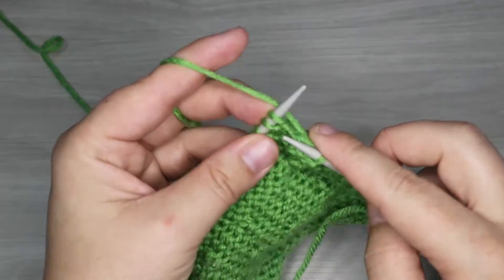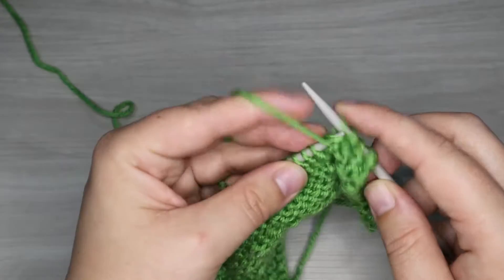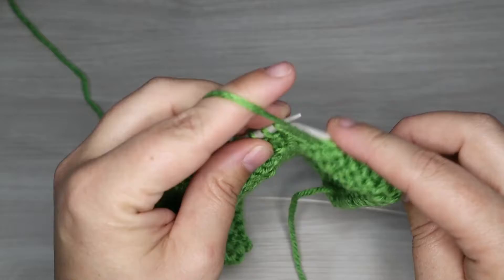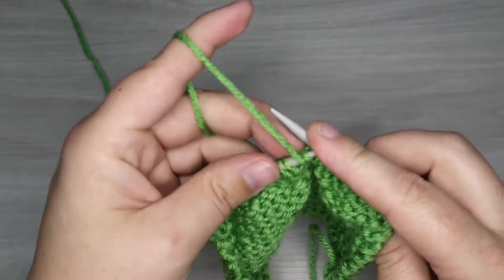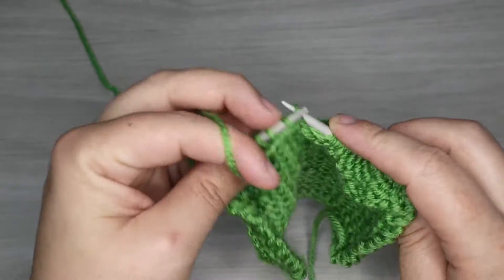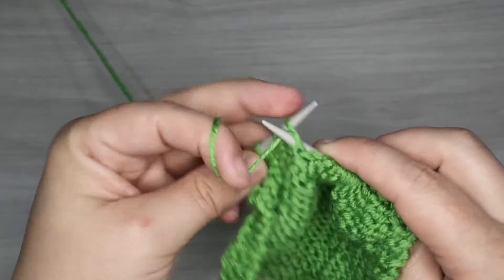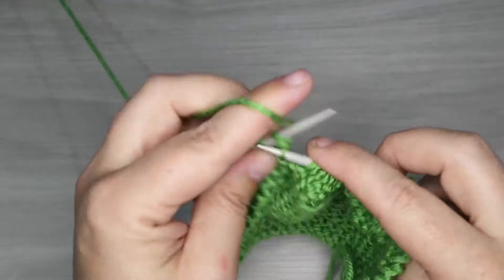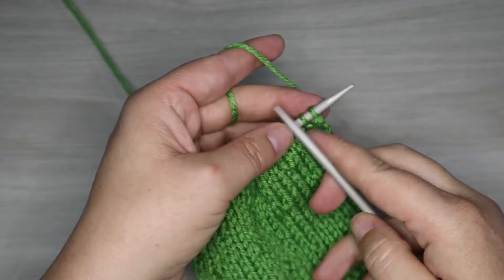Row two of our pattern is going to be done with our border and then we purl the whole row, and then we'll get into our first patterned row. Now this is a four-stitch repeat with an eight-row repeated pattern, but a lot of the rows are just straight knitting and purling. We have three rows in between each patterned row where we just do straight knit or purl, and then basically just two patterned rows which turn out to be really similar and simple. Finishing with two knit stitches for our border and then jumping back around to row number three which is our first patterned row.